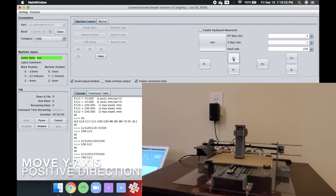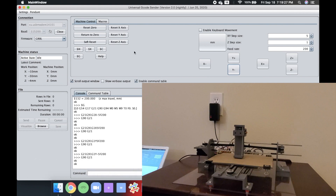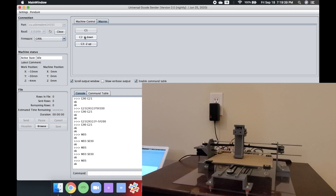The Z axis buttons won't work because we're using a servo motor instead of a stepper motor. To test the Z axis, you can flip to the Macros tab and check the Z down and Z up macros that we created. This should move the servo motor up and down.